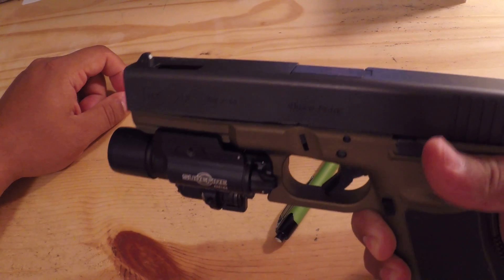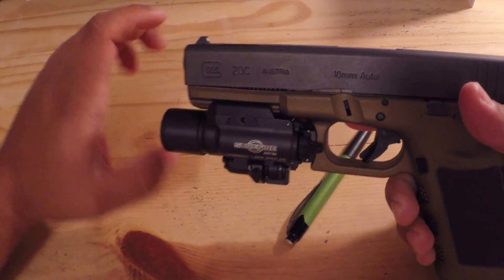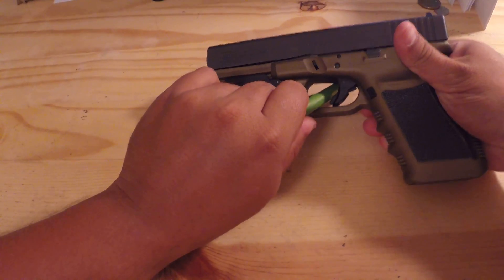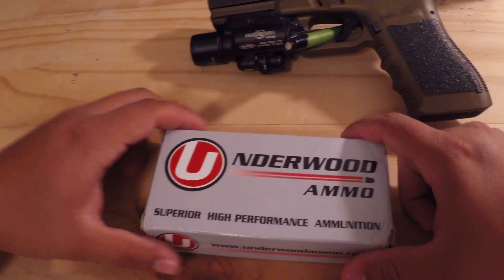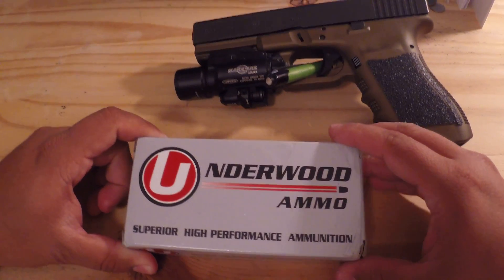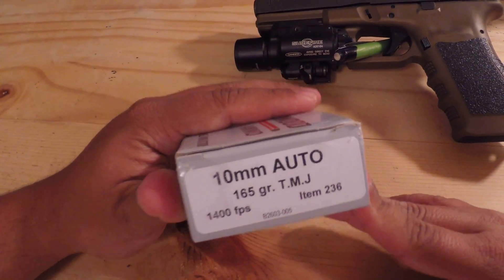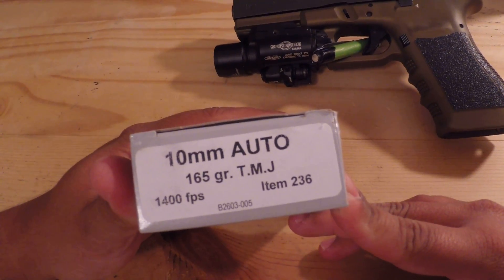Overall I've been very happy with the purchase so far. Now I'll demo some of the ammo I'm running with this Glock. Right now I'm running two different kinds of ammunition. The first is Underwood Ammo in 10mm — this stuff is great. If you can get it under $30 for 50 rounds, it's the bee's knees. We're talking 165 grains rolling at 1,400 feet per second.